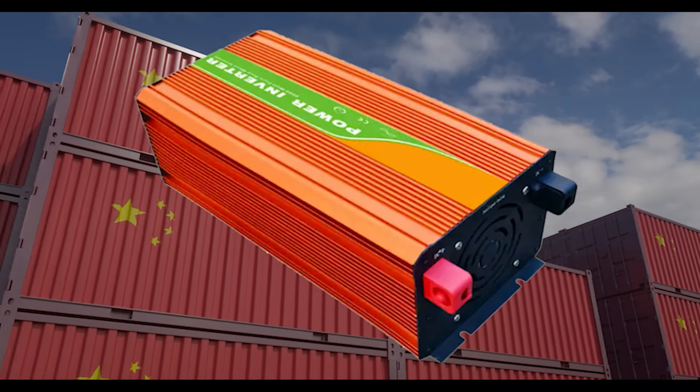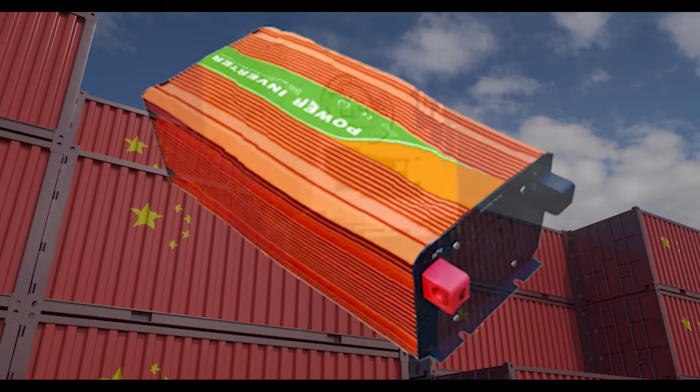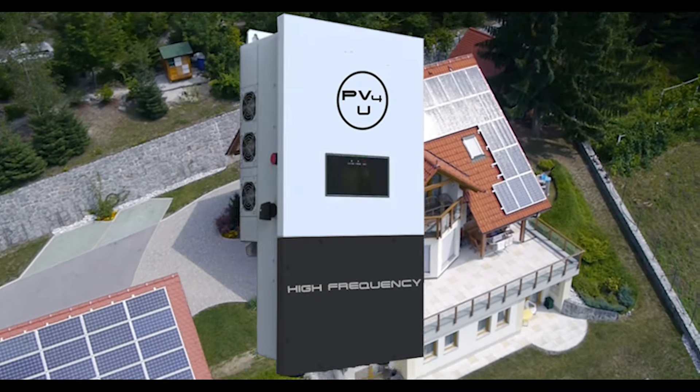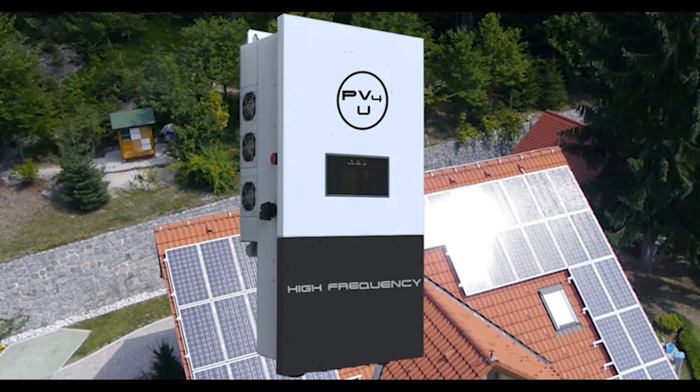Only this time, these Chinese manufacturers are stuffing these lightweight, short-lived, low-surge inverters into larger, more modern-looking metal boxes, with little to no improvements to this outdated high-frequency technology, with claims that they can safely power your entire home.